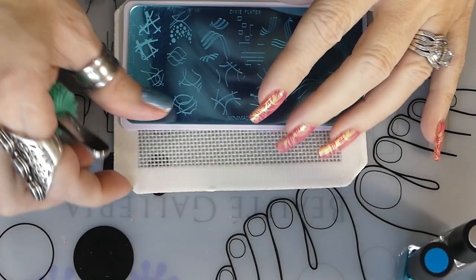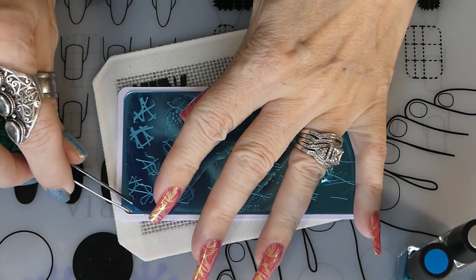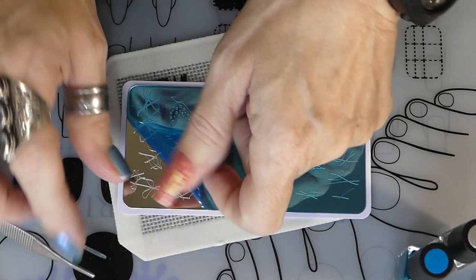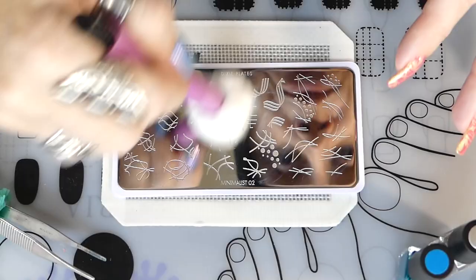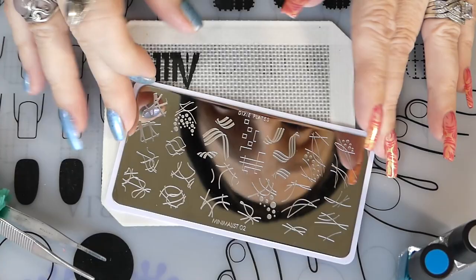We're going to be using the Minimalist Plate 2 now, and we have to take off the film. Here we go — some peel action! After the film is taken off, you want to clean the plate really well with 100% acetone. Then take a paper towel and clean it off too before doing any stamping. You want to make sure it's dry so it doesn't mix with your polish.